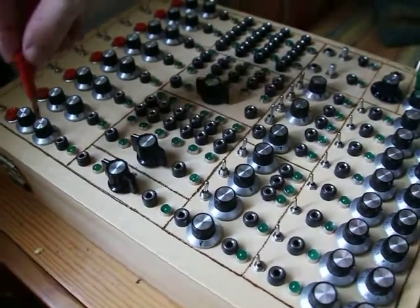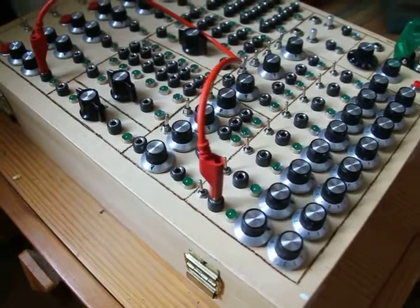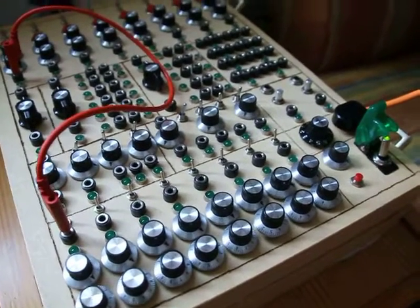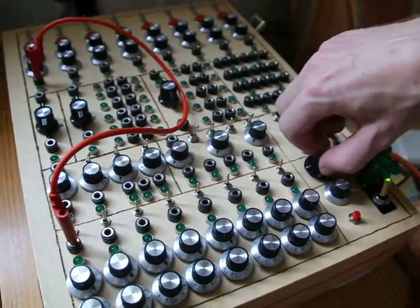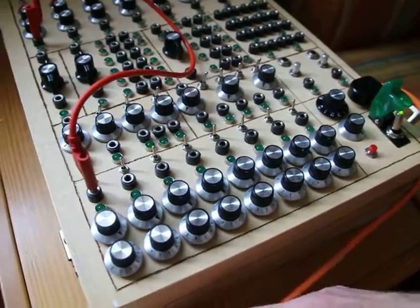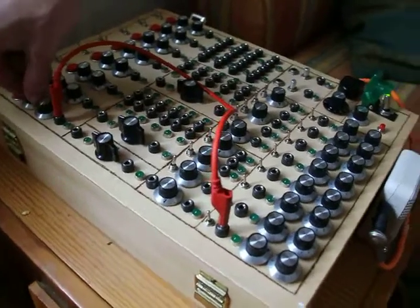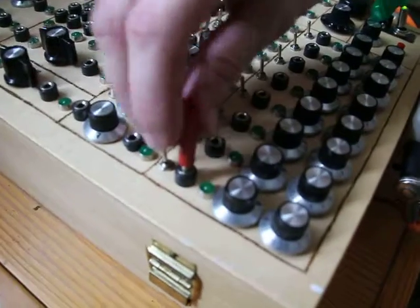Let's try and patch it in. We take the banana plug and bring it down to the mixer. We need some sound, of course. I can turn it all the way down here with the main volume. And here the LED responds to whatever signal is going in — it's very nice, so you can see.